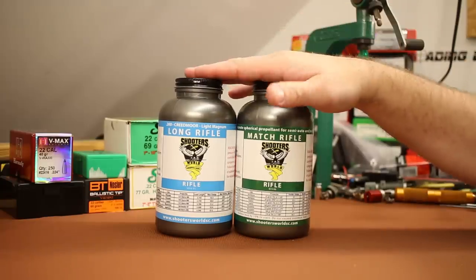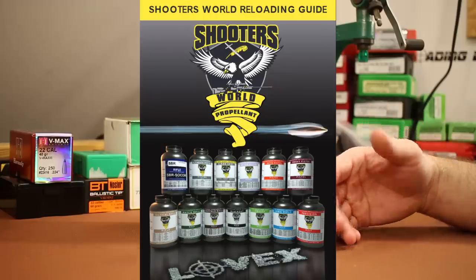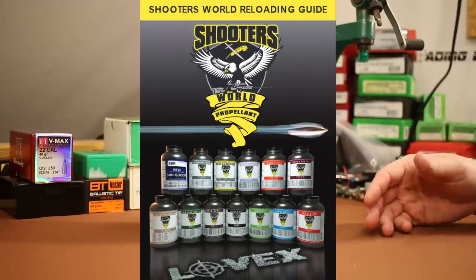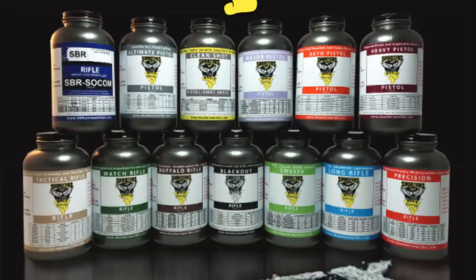Assuming we have luck with these two, there are a bunch more. There's one called Tactical Rifle, one called Precision Rifle, and one called SW 4350 that's supposed to be kind of like IMR 4350, H4350, and Accurate 4350. So it seems like no matter what you're wanting to do, they've got a powder that should get the job done.